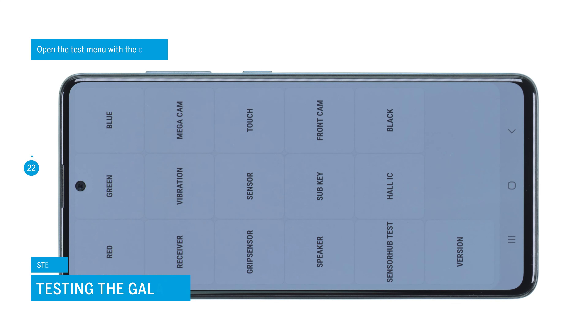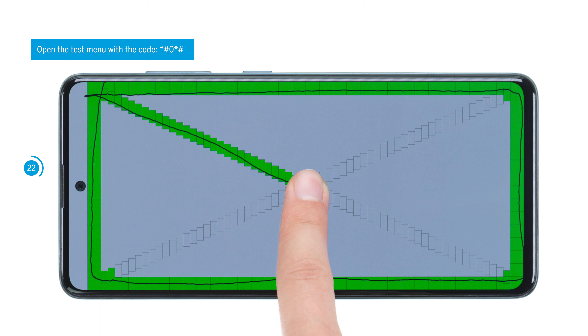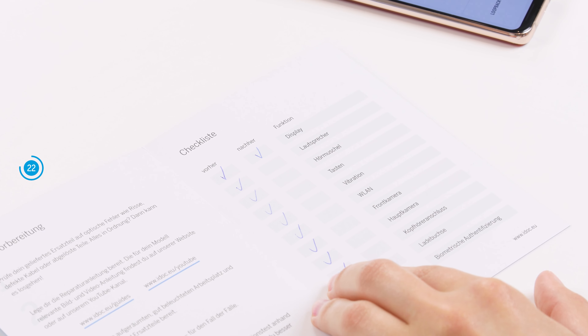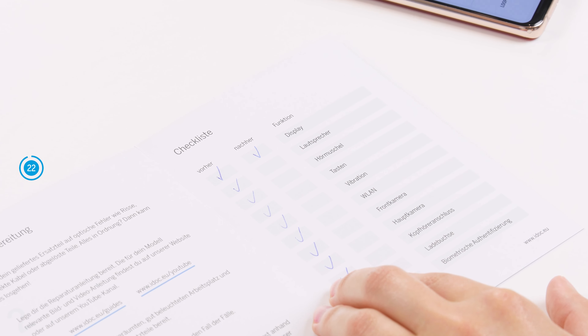Before closing your smartphone again, we recommend testing the replacement screen at this point with the help of Samsung's internal test menu. You can also test other basic functions via the test menu or with the help of our checklist — we link it to you in the info box. If something does not work properly, check again if all components are connected and screwed correctly.